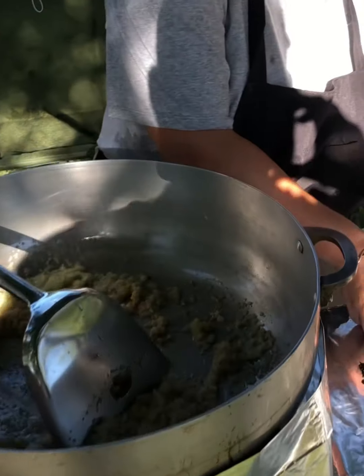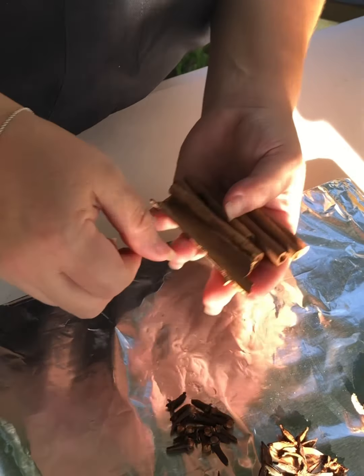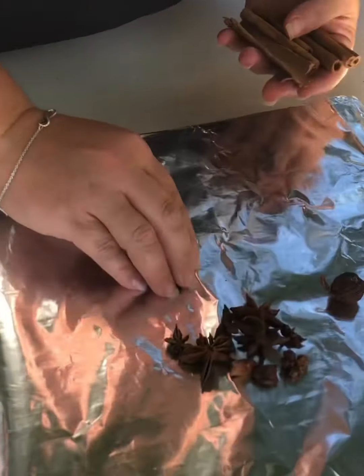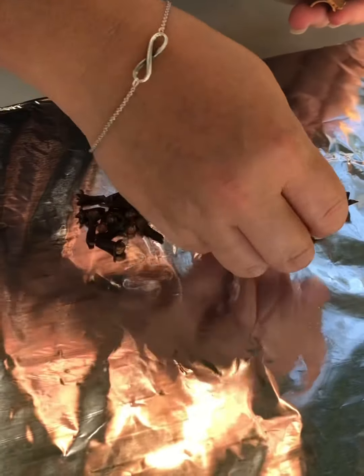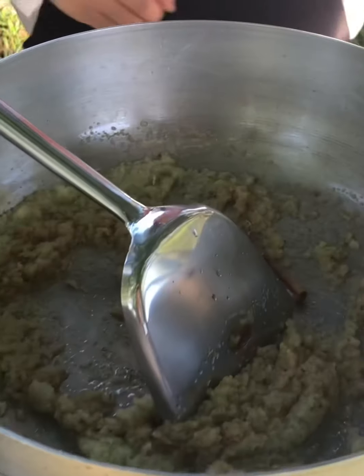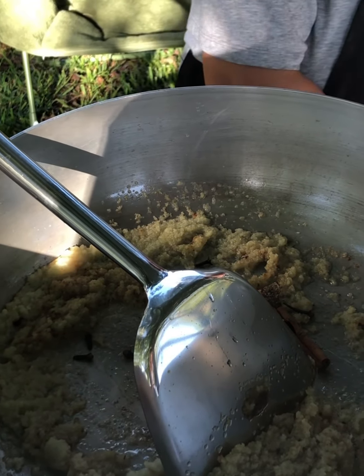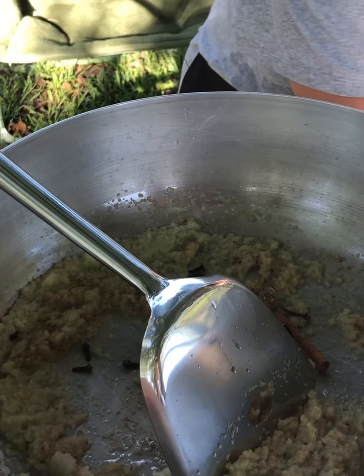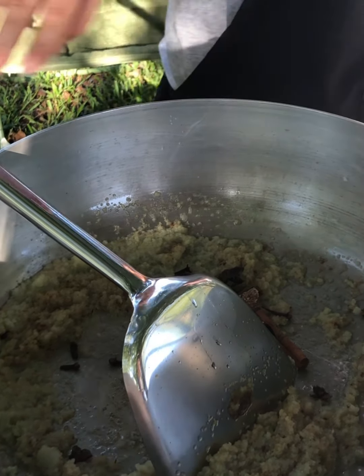Next ingredients: we'll add some cinnamon sticks — I like to have about five of them. We have these cloves, and this is star anise. And this is cardamom — we only need one cardamom. We'll put them all into the fried, sautéed onions that we've processed. Throw them all in there.